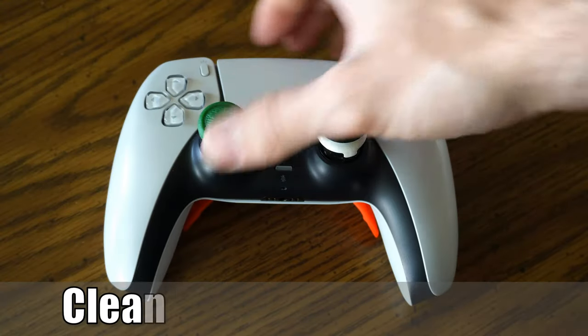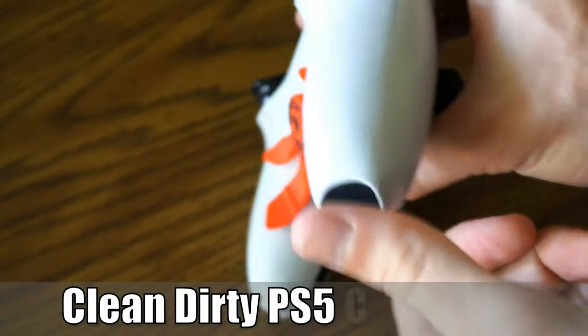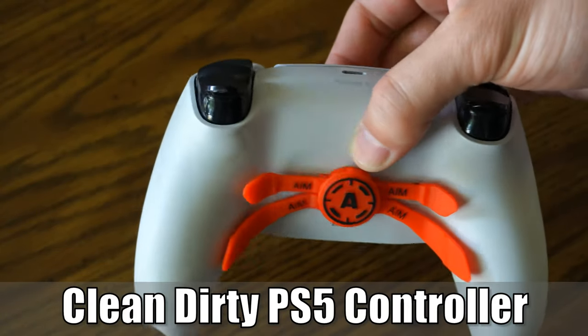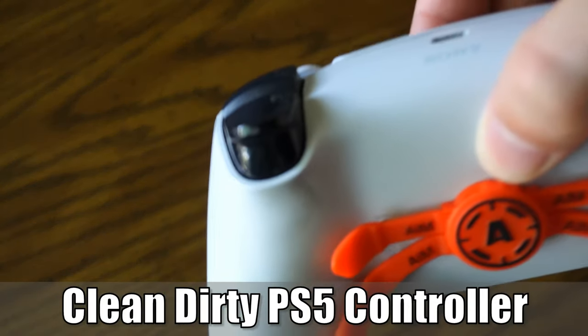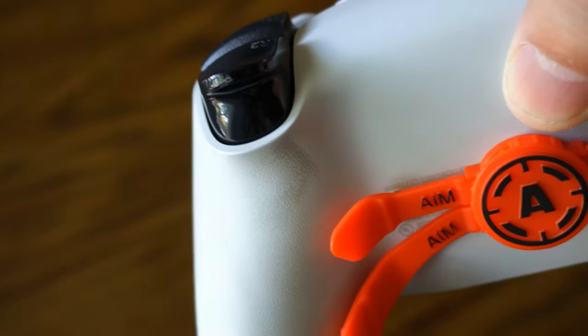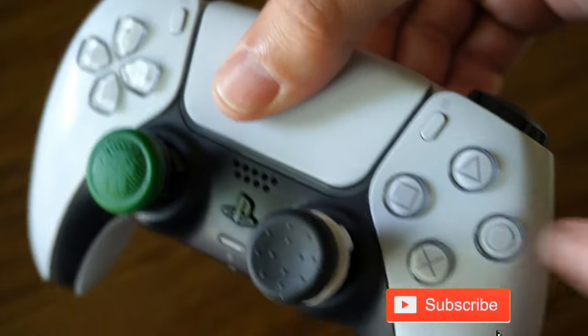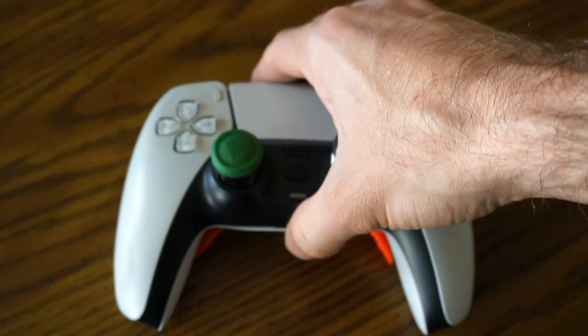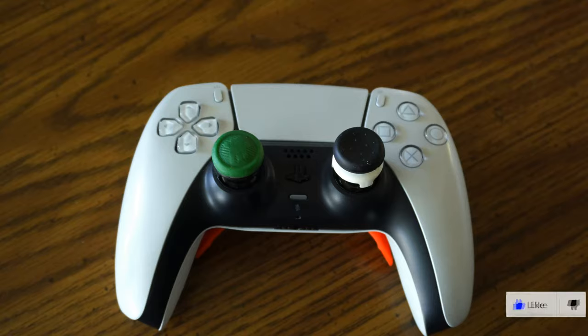Hey everyone, this is Tim from UR6 Studios. Today in this video I'm going to show you how to clean your sticky buttons on your PlayStation 5 controller. So let's go ahead and jump into the video right now. You can see my controller is quite dirty and some of my buttons are sticking a little bit. I'm going to show you how to clean your controller and fix your sticky buttons.